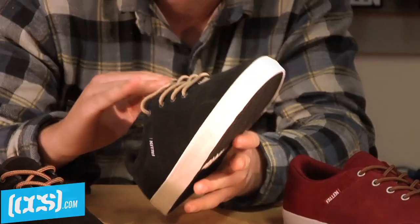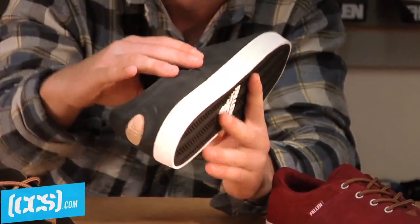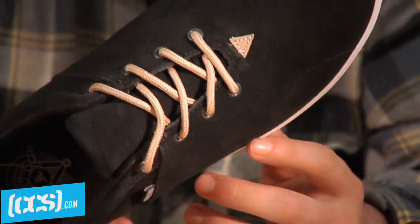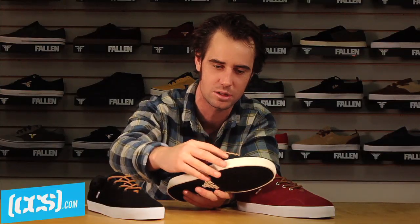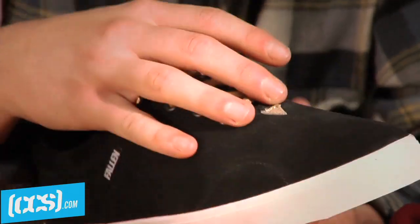It's got this nice little one-piece toe vibe here that I like a lot. I usually rip shoes really quickly around the ollie area — a lot of shoes will have stitching down there. But this shoe has no stitching on the sides, except for the stitching that comes across here, and that's not actually holding the shoe together — that's more for the design.